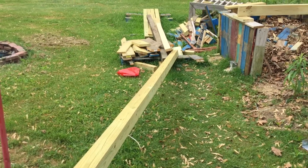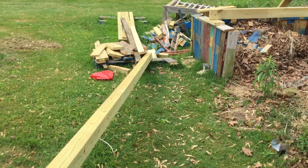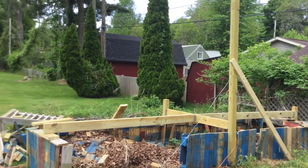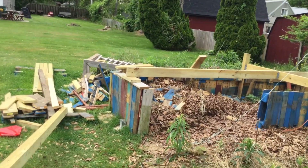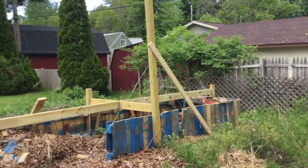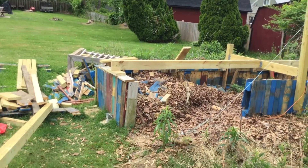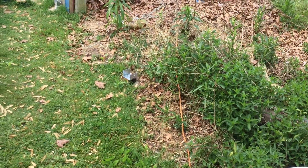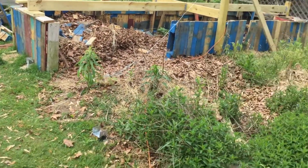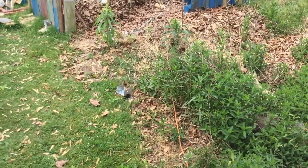I'm going to go ahead and get that up since it didn't rain last night like it was supposed to and it hasn't rained yet today. I will be getting the next tall piece up — that one right there. It's going to need a brace like I put on that one to keep from falling over, and then I'm going to have to get that pole up so that I can attach it to that pole and get the structure moving along towards the actual garage.